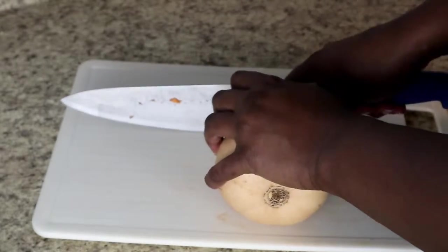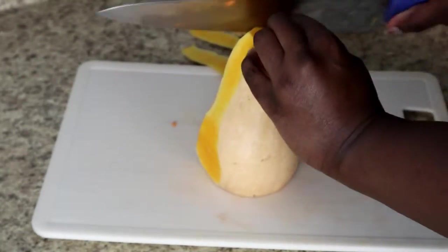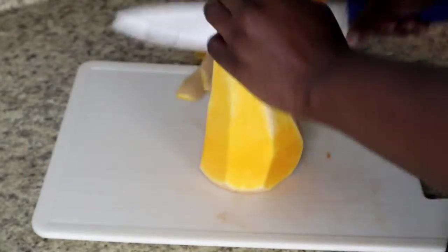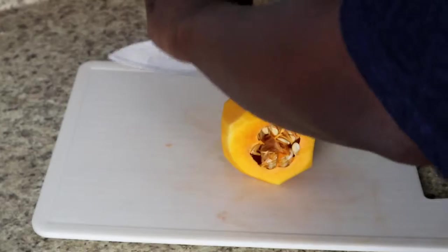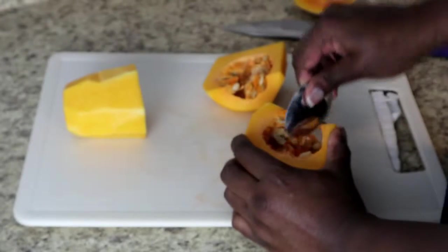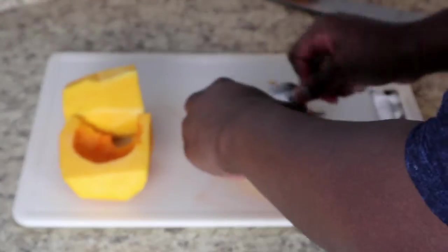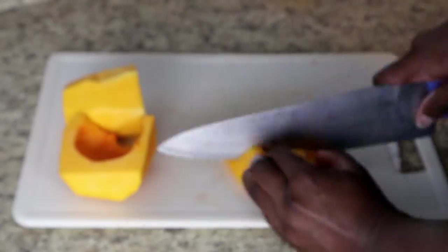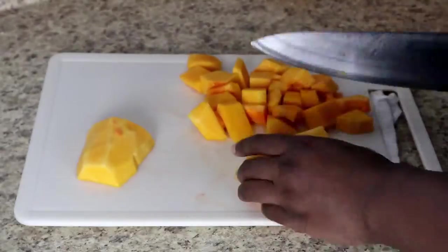Next I'm moving on to a butternut squash. I start by cutting off each end, then stand it up and very carefully go along the skin with my knife — I find this is the easiest way to peel it because the skin is so thick. Once it's peeled, I cut it in half widthwise, set the top half aside, then cut the bottom half in half because that's where all the seeds are. I use a tablespoon to scrape the seeds out — you can roast them or discard them. Then I chop all the butternut squash into similar one-inch dices and add them to the pan.